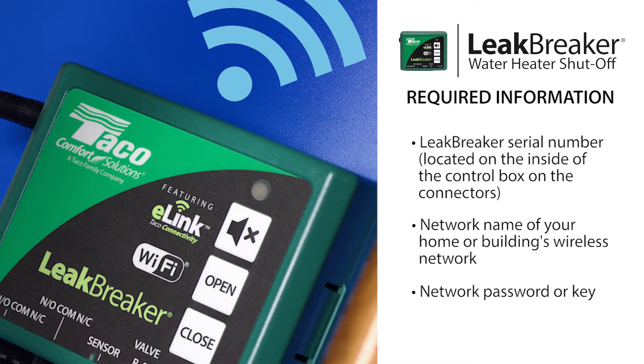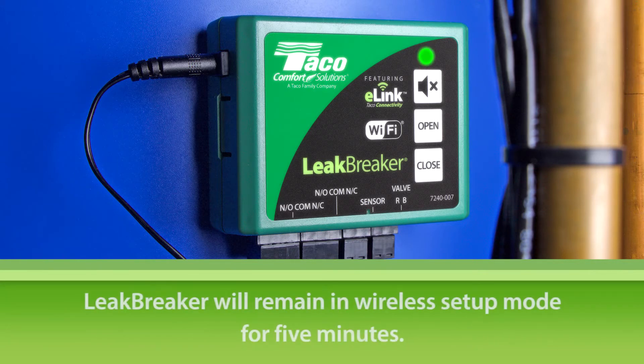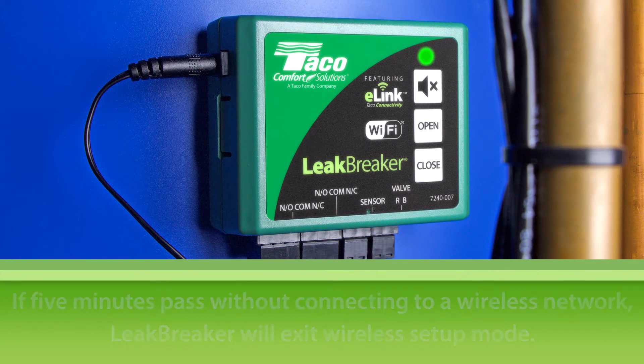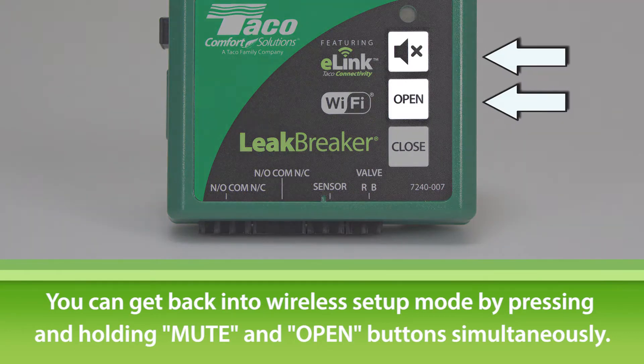After connecting the sensor, valve, and the power, the unit should show a green LED, but flash orange every three seconds, indicating that Wi-Fi setup mode is enabled. The Leak Breaker will remain in this mode for five minutes. If five minutes pass without connecting to Wi-Fi, your Leak Breaker will exit Wi-Fi setup mode and no longer be visible to wireless devices. You can get back into wireless setup mode by pressing the mute and open buttons at the same time.